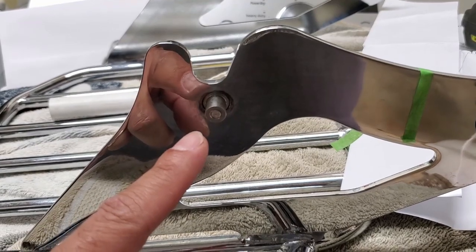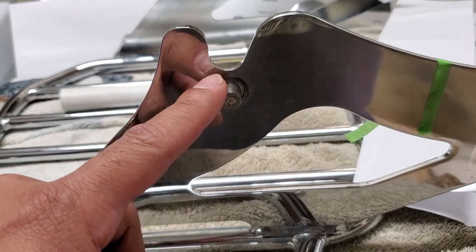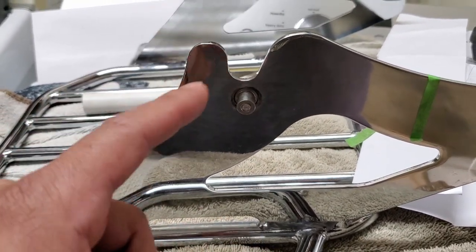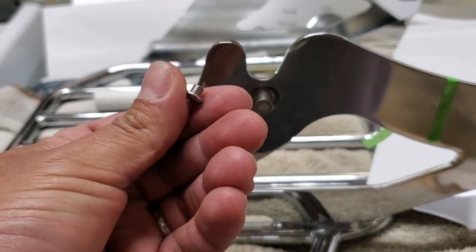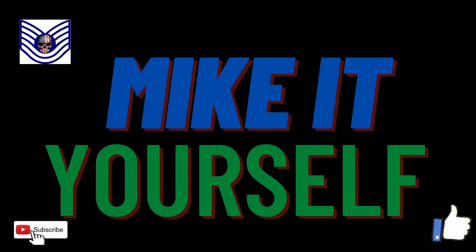This is why 30-minute jobs turn into three-hour jobs — because even with all the infinite wisdom one may have, one may not be able to prevent a broken screw. Damn it.